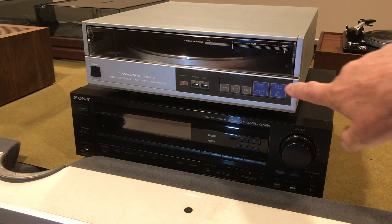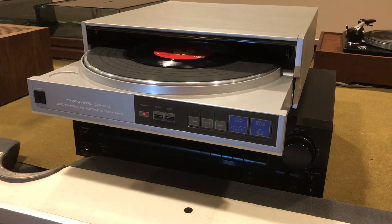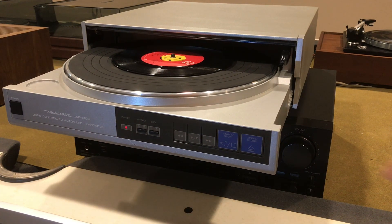Hi, just wrapped up the restoration of this Realistic LAB 1600 turntable. As you can see, it's a front-loading turntable with a linear tracking arm, and I was excited to get into this thing because I've never worked on one of these before. Here are a few highlights of the repairs and what it took to get this thing going and get it operational.